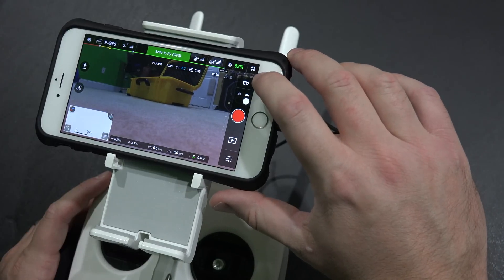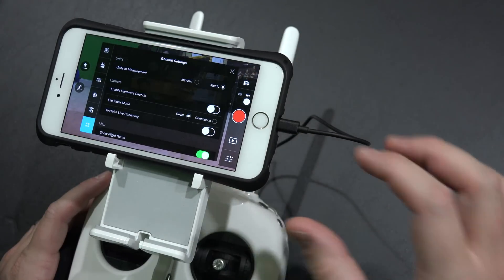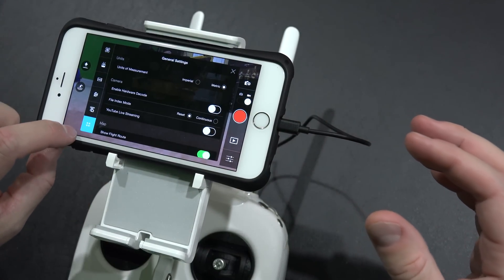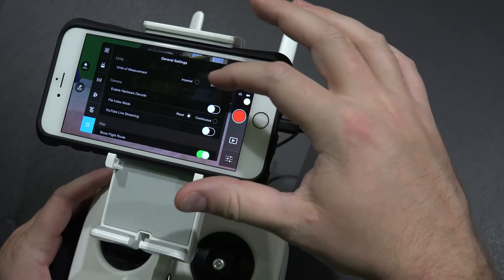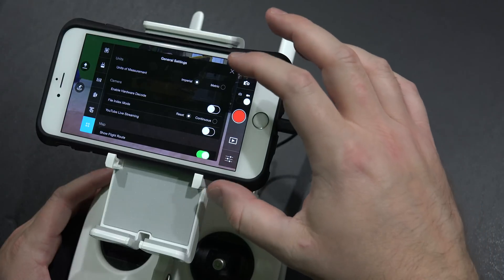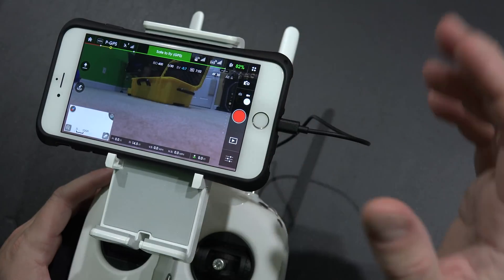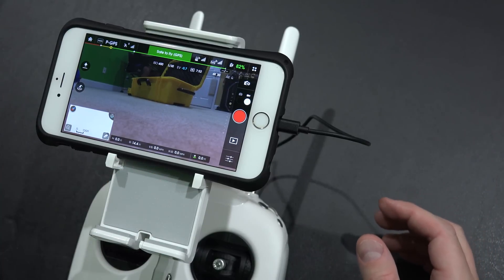All you have to do is go towards the top right of the app — you'll see those four little dots. Click on those, and the first option when you've got the four dots selected will say "Units" — units of measurement — imperial or metric. Select imperial. Once you've selected imperial, hit the X in the top right and boom — it's now in feet versus meters.